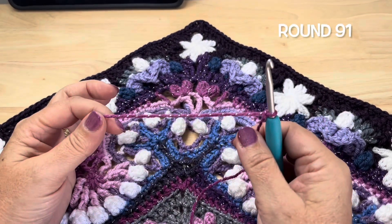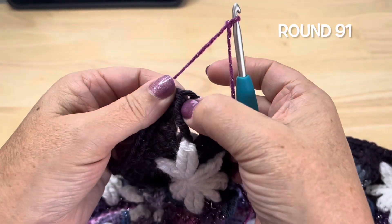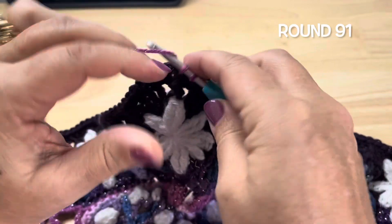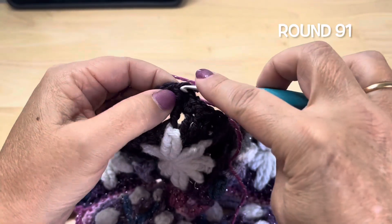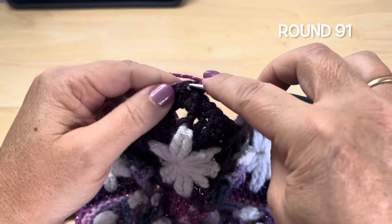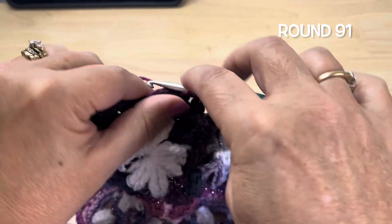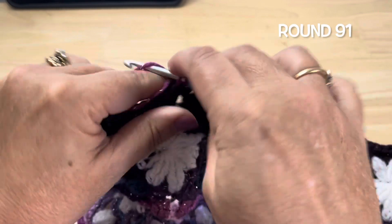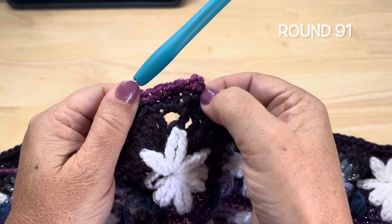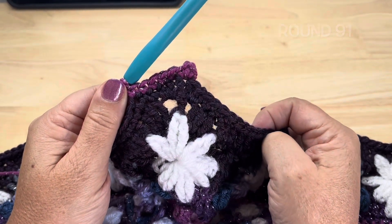Part 13, Round 91, using Color C. We want to start in any of the corners in that front post double crochet stitch. We will place a single crochet in that front post double, chain 2, single crochet in the same stitch. Then we are just going to work a single crochet in each stitch down the side — that should be 222 stitches. Single crochet in each stitch, chain 2, single crochet in the corner front post double crochet. Work all the way around, join to our starting stitch and fasten off.